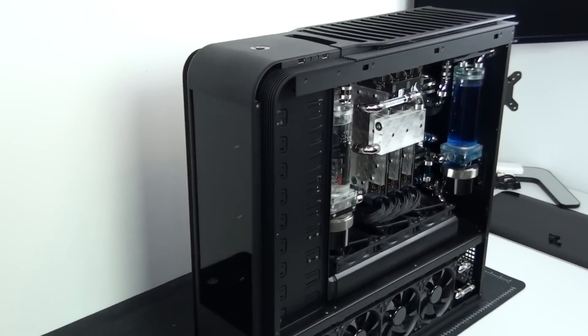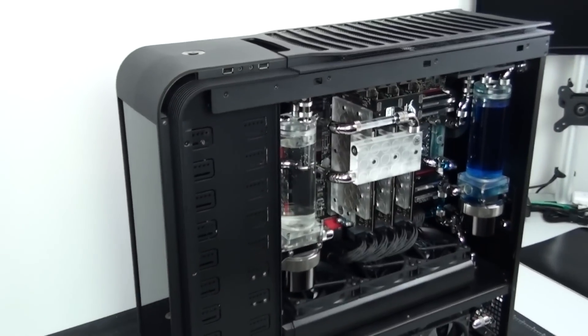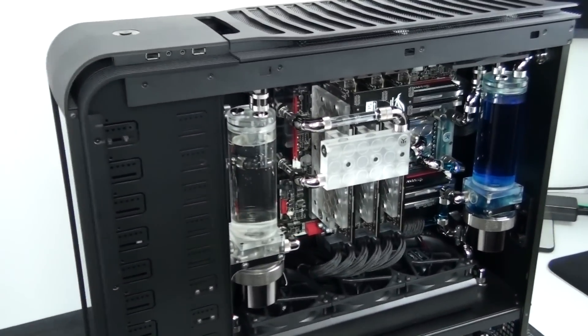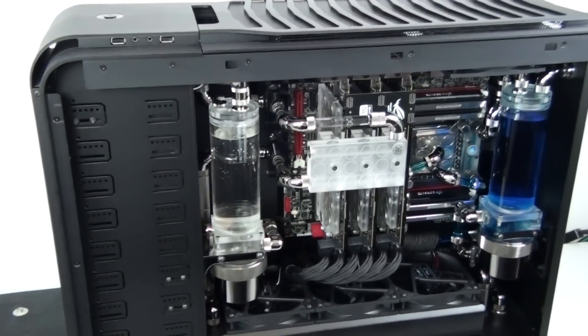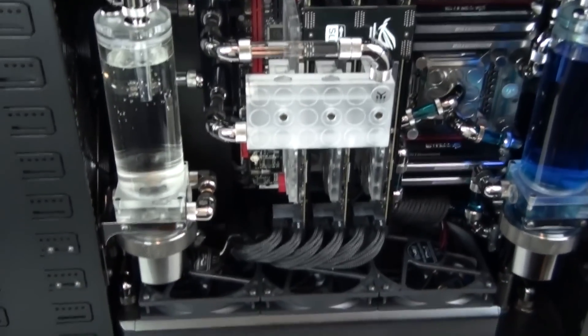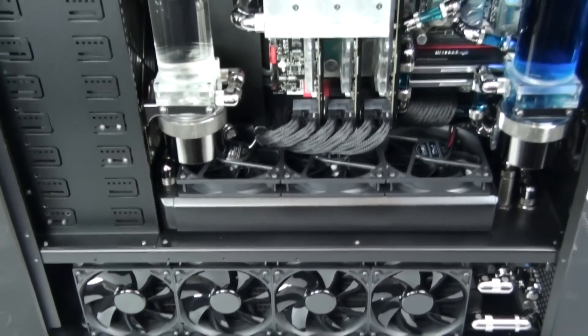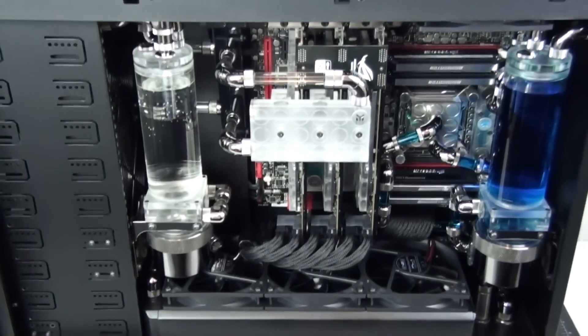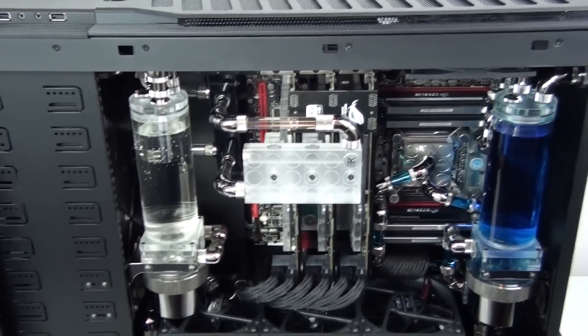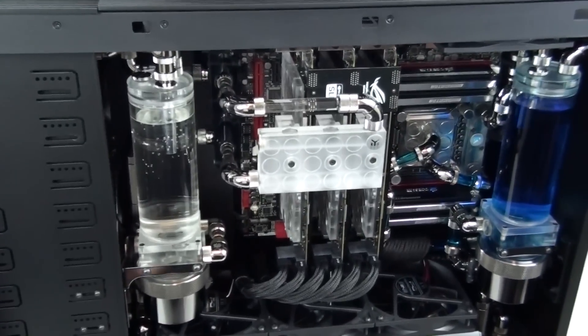Hey everyone, welcome to the Singularity Computers guide on how to pack up a water-cooled system for shipping. I'm going to take you through the techniques I use. I've been shipping systems around the world for a long time and I've never had any kind of problem, so the methods I use have been highly successful. It is fairly involved — it's a lot of work — but if it's going to get your system there safely, it's obviously worth it.